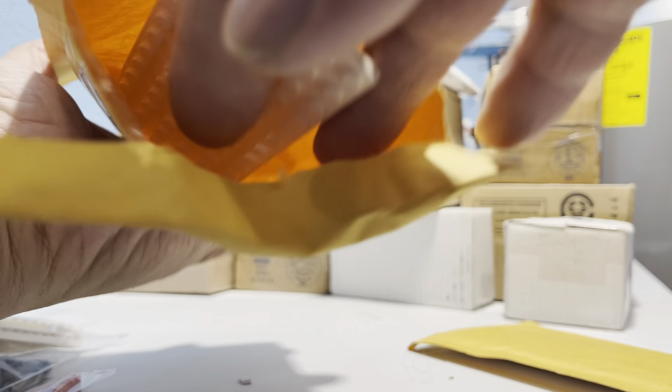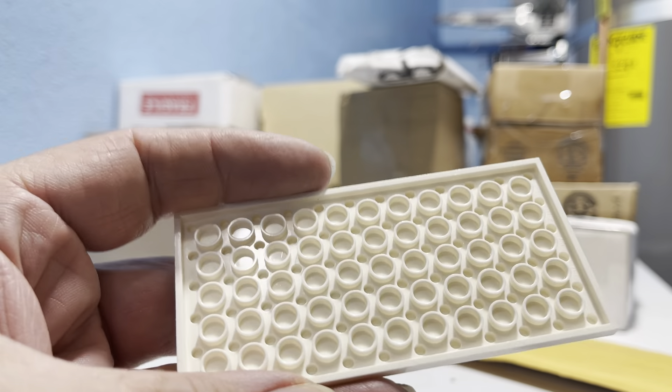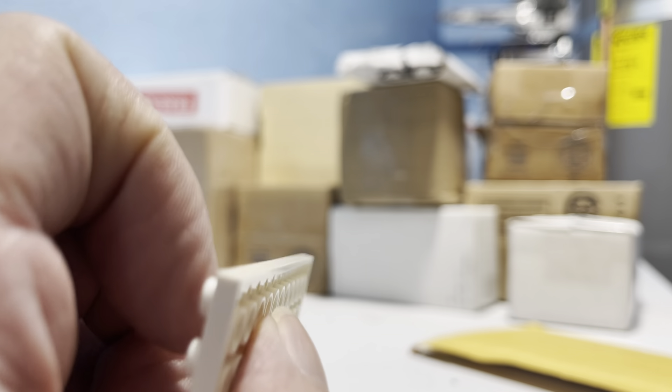Oh, look how they packed — isn't that cute? Nothing to protect it. Isn't that sweet? Isn't that just great? Did they crack it or anything? Nope. Doesn't look like it. Not this time.